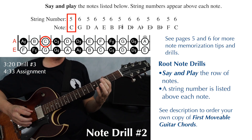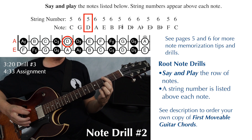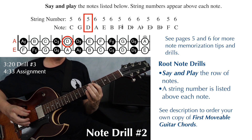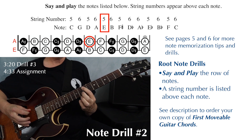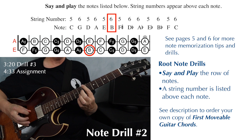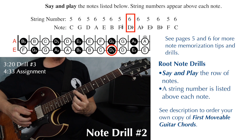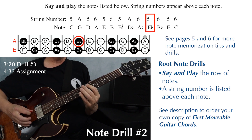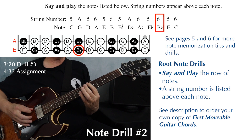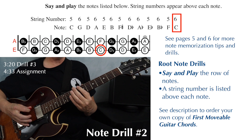Exercise two: C on string five, G on string six, D on string five, A on string six, E on string five, B on string six, F sharp on string five, D flat on string six, A flat also on string six, E flat on string five, B flat on string six, F on string five, and C on string six.